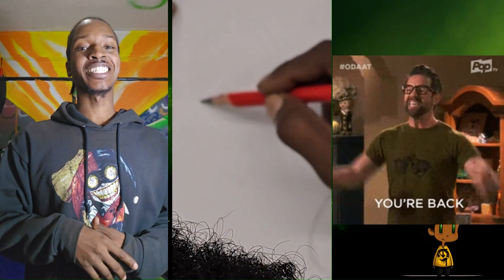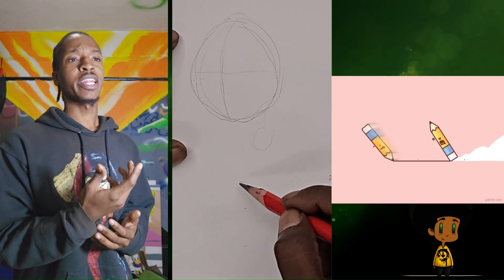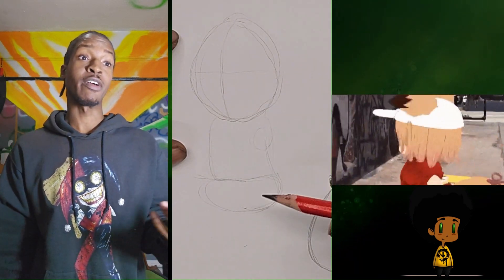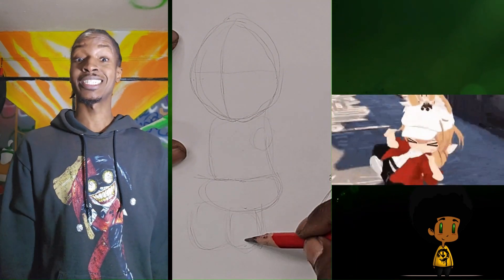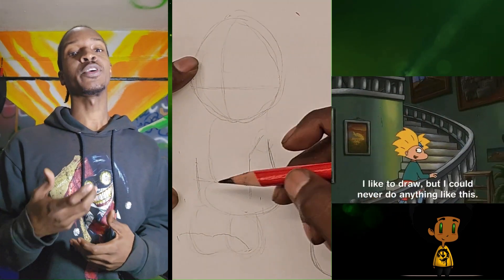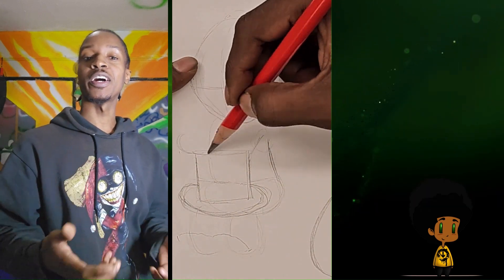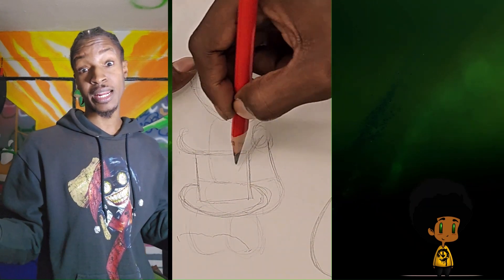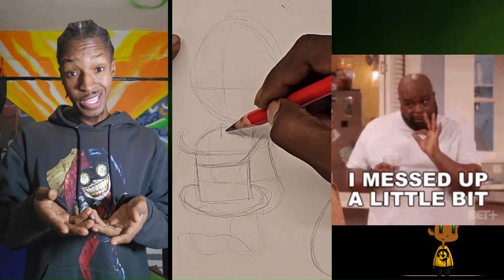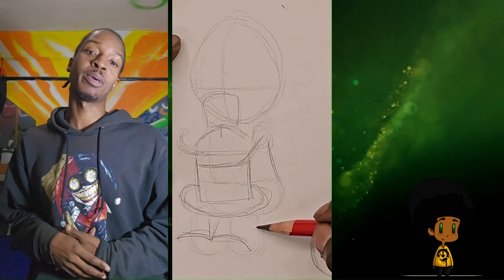Welcome back to the Spilt Ink Art Show. We are starting off with a light pencil sketch drawing a girl holding a spray can. She is a representation of what we do here on this channel. We are a fan of the arts and we believe that if you are good at something you should start doing it while you're young, while it's still fun, before it becomes work.